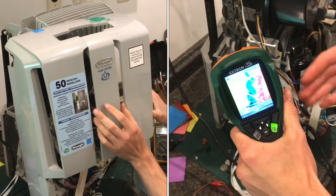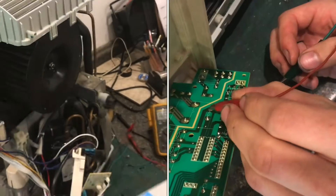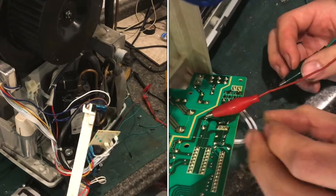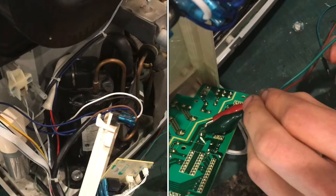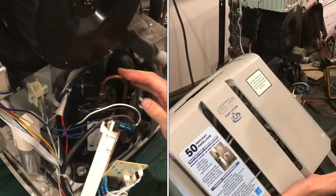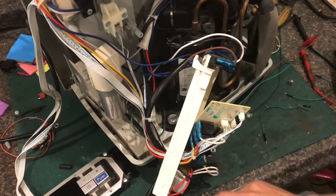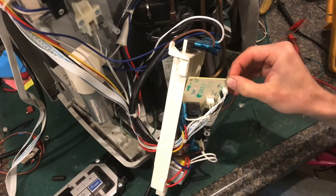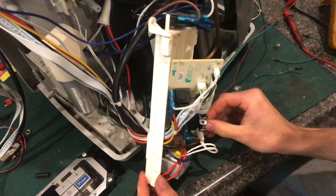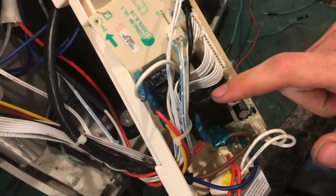I'm going to show you how to fix a Delaunay dehumidifier system. This one stopped working and we went through the steps of diagnosing the compressor, the capacitor, and the transformer — all of that was fine — but what ended up being the problem was that this relay was not clicking.